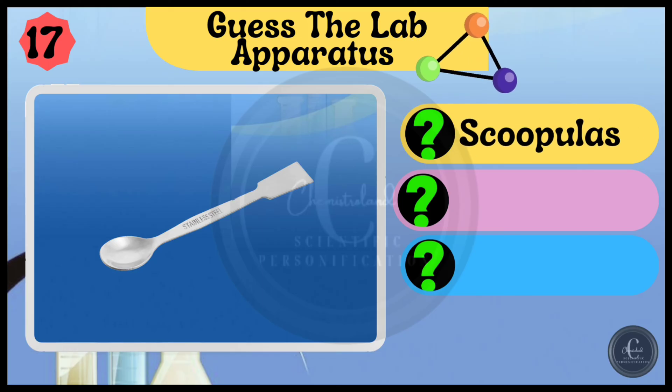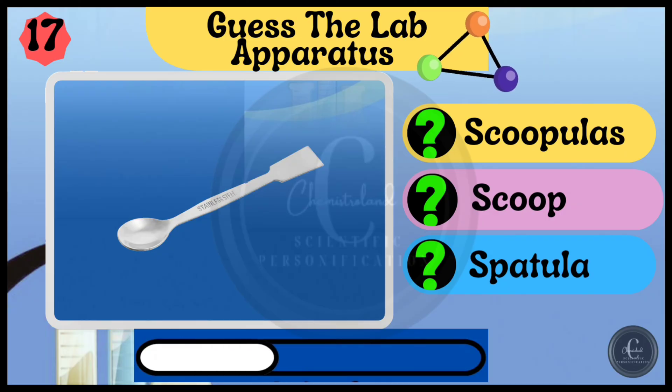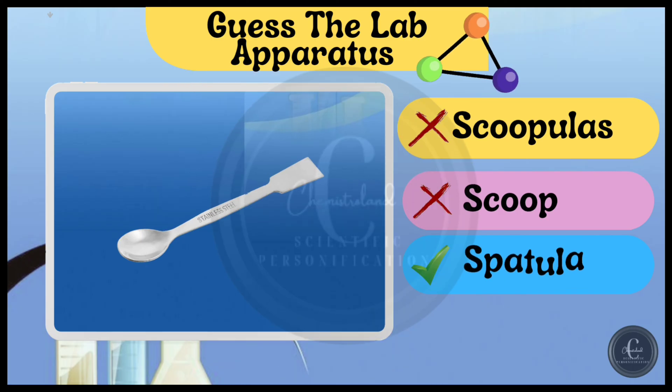Options are scoopulas, scoop, and spatula. The right answer is spatula.